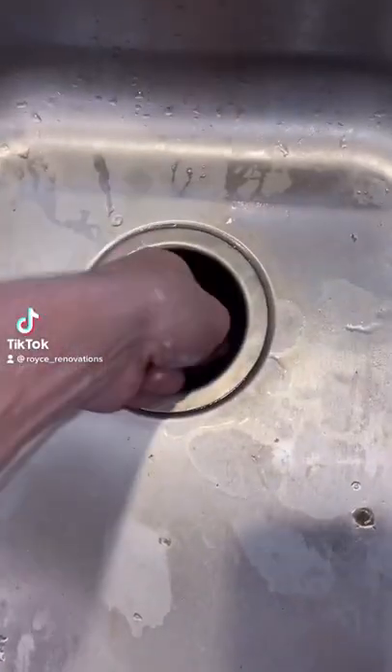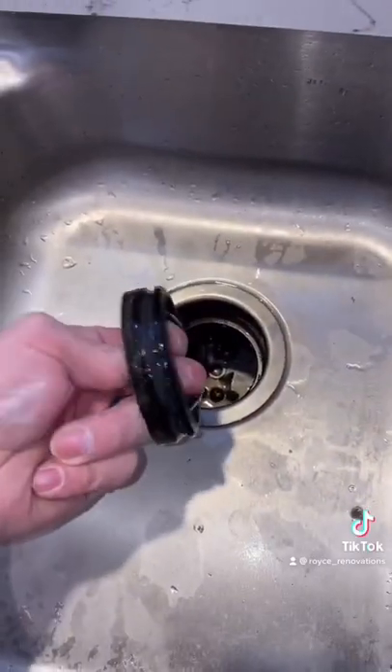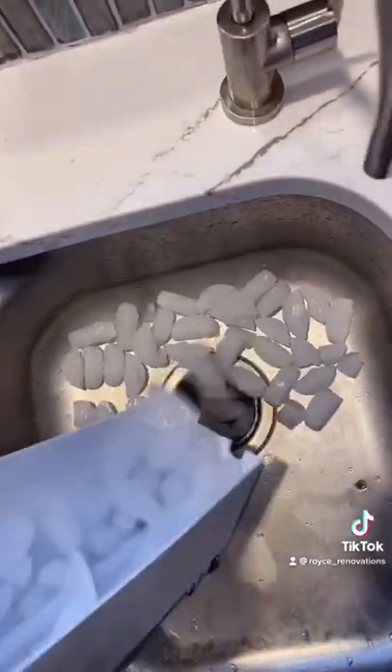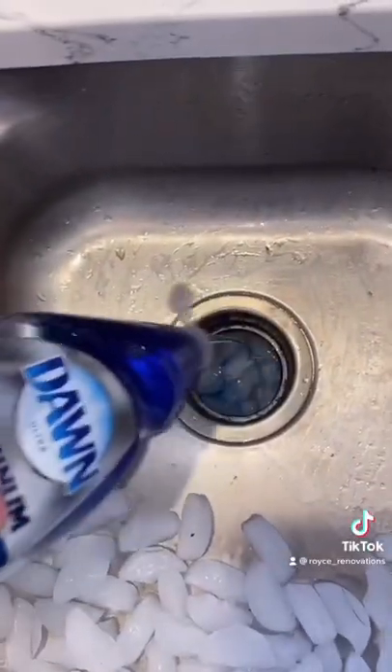Another daily tip. I'm willing to bet that your garbage disposal stinks so badly, and this is part of the reason. Go ahead and start soaking that with some dishwasher soap. Then you're going to get a bunch of ice and put it down in your garbage disposal with some soap.